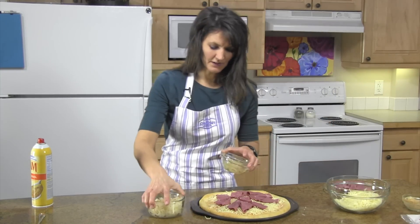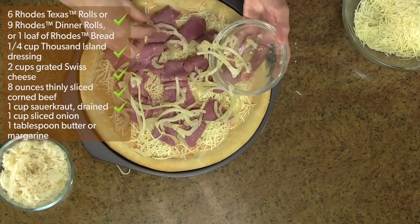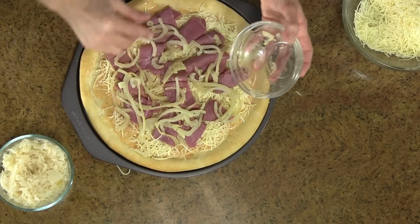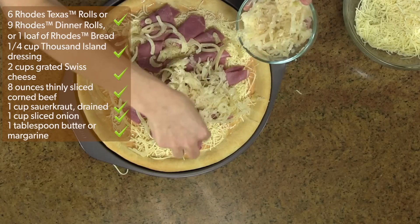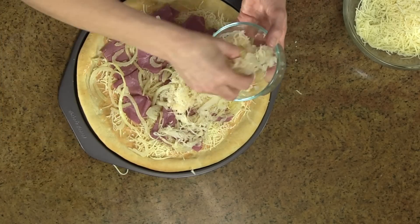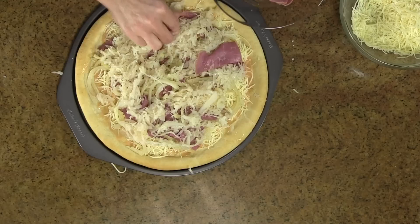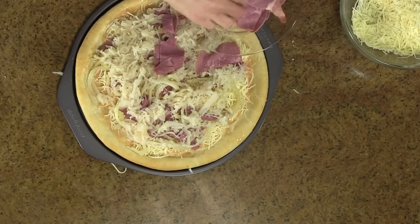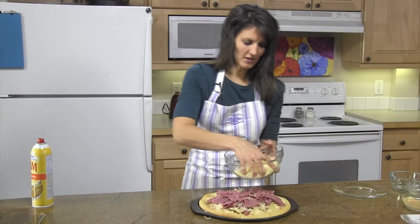Next, put all of your sauerkraut and your onions on. Then put the rest of your meat on top of that, and top with all of your cheese.